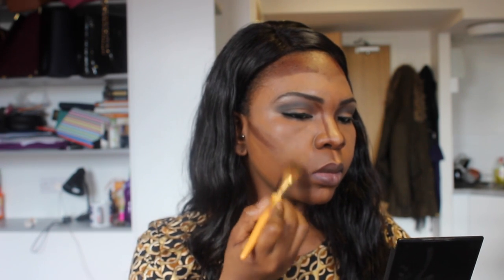For the rest of my face I'm just going to use my regular Lancôme Teint Idole in number 10 to help with blending, so I'm going to apply it to the rest of my face and that will be it.